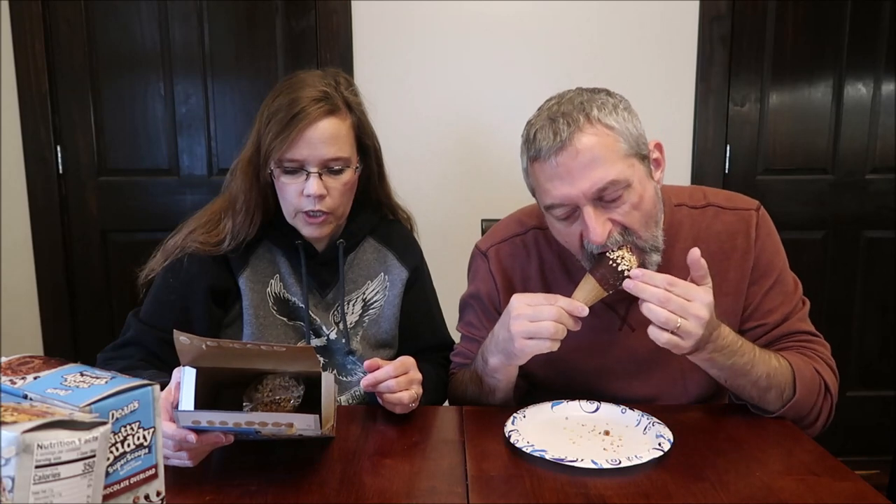Got some peanuts on top. The vanilla caramel — you can go ahead and take a bite. Vanilla ice cream with caramel. It smells so good. It does smell good. You smell the peanuts. Vanilla ice cream with caramel core, chocolate flavored coating, covered in peanuts. One cone is 300 calories and there's four in the box.